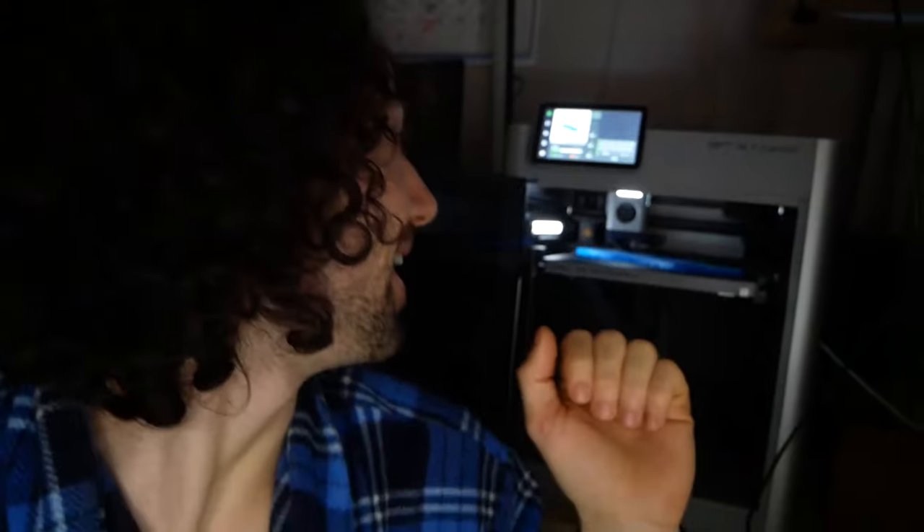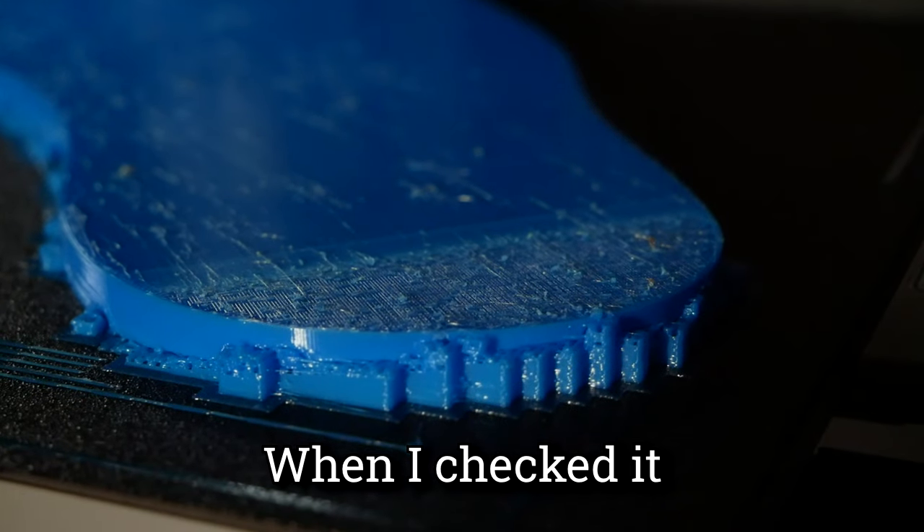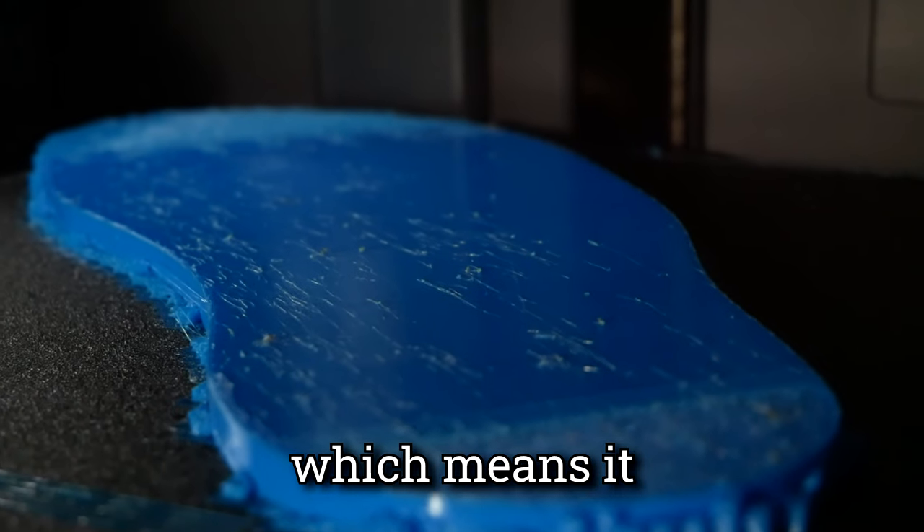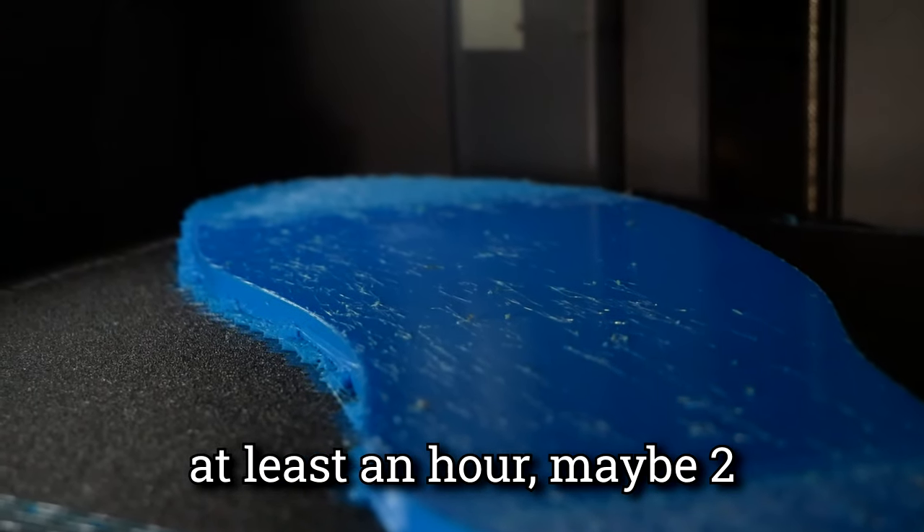It is Monday at 6 AM and I just woke up to a clog. The print was at about 30% when I checked it — the nozzle was like two millimeters above the surface, which means it had probably been going for at least an hour, maybe two. We can't salvage it, we have to restart the print. Today's Monday and we leave for Costa Rica Thursday evening, so we have about three and a half days. All I can do is restart the print and just hope we don't have any more clogs this far along.